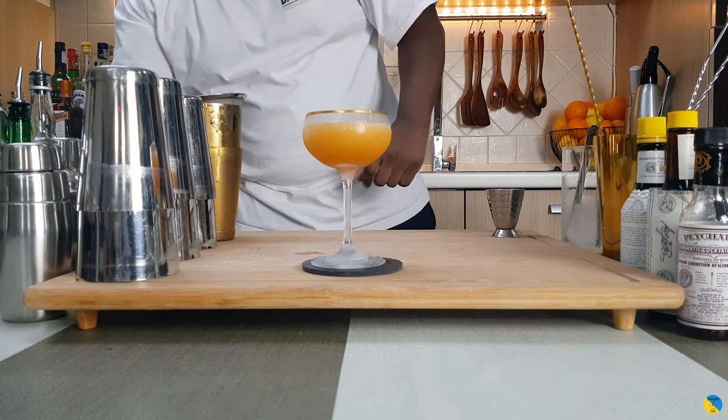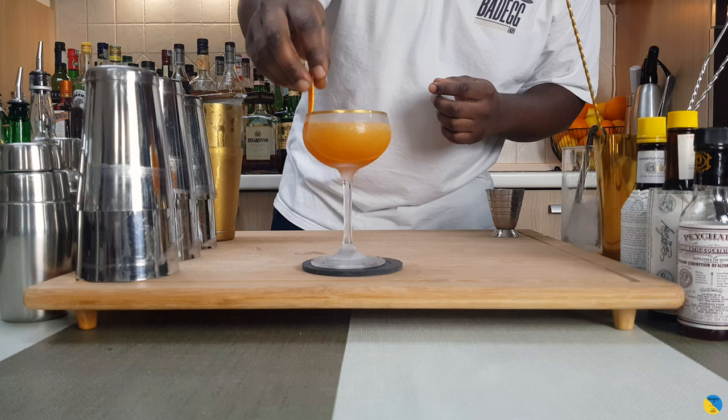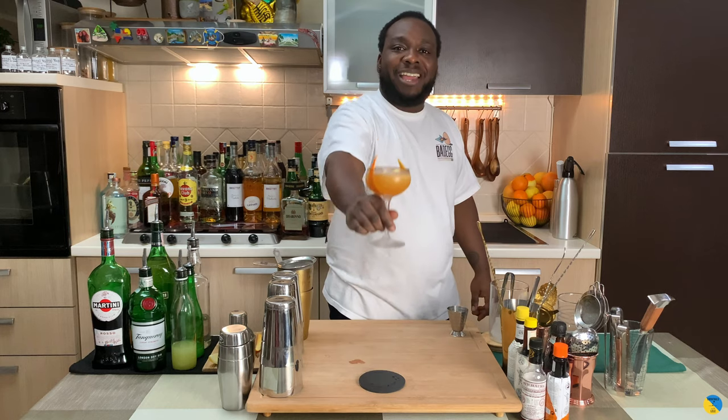Look at this beauty. And for garnish, one orange peel just sitting in the glass. Here we go. Thank you very much guys, enjoy the drink.